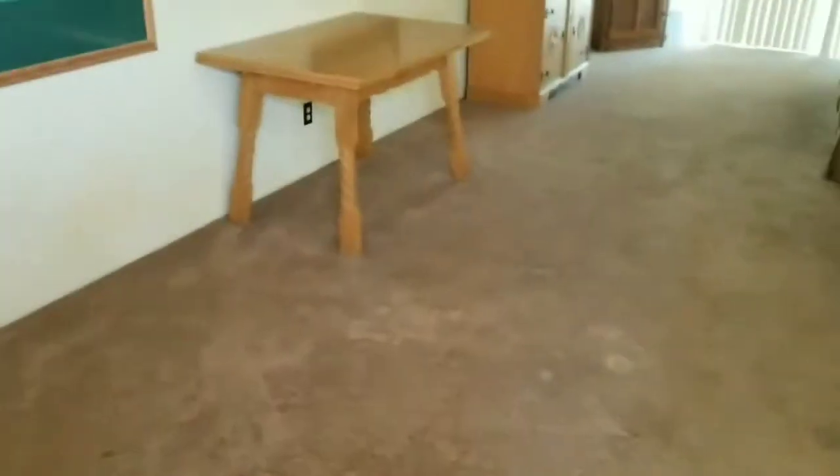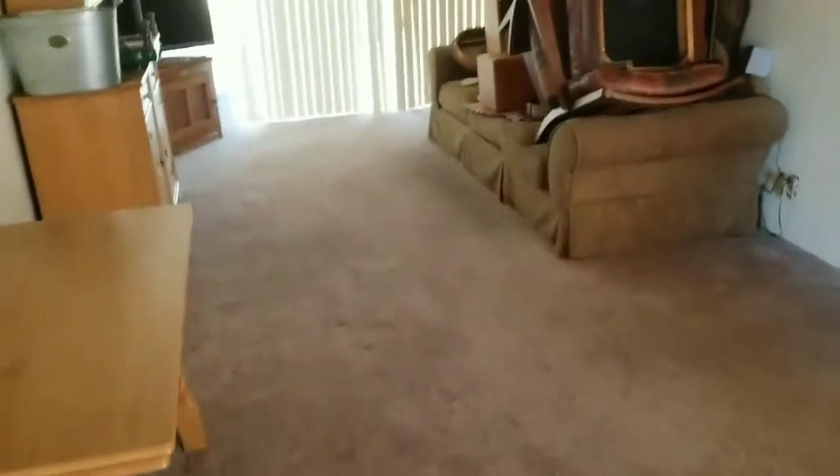What's up guys, this is Black to White Carpet Cleaning. We're doing a property here in Borrego Springs, California. As you can tell, it is pretty dirty. We are going to go ahead and clean this property — as you can see, all the stains. Some of it's the carpet.